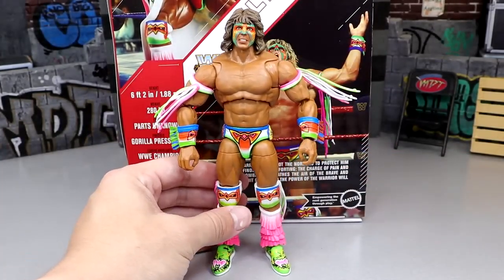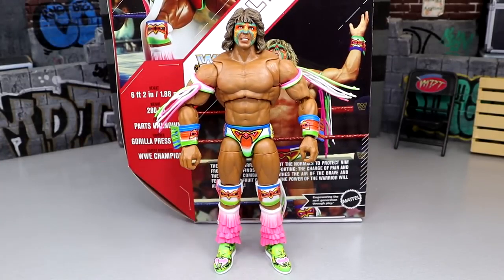Aesthetically the figure does look pretty damn good though. Look how bright he looks — it's kind of crazy. Let's get into some Ultimate Warrior Ultimate Edition figure comparisons.